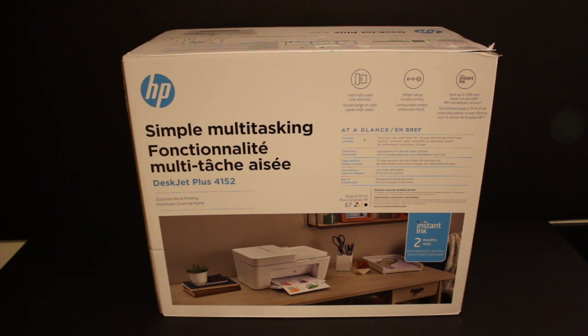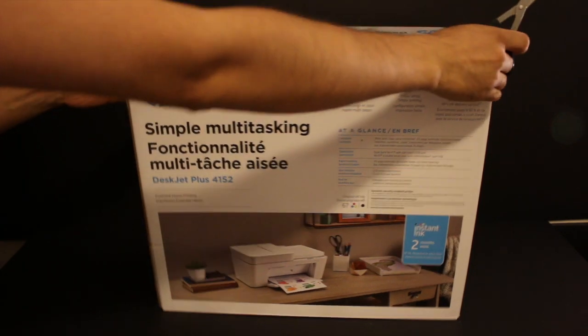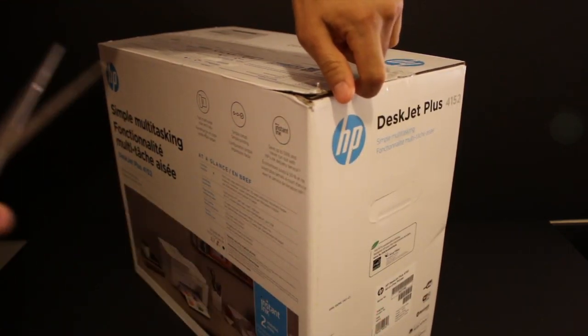I'm going to unbox, setup, and do the wireless printing, so I'll show you everything in a step-by-step method. Watch the full video. Now start with the unboxing first.